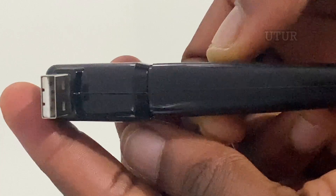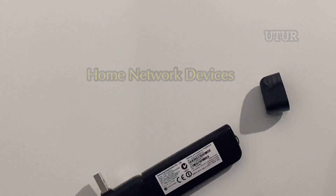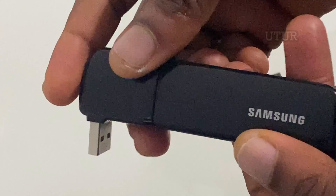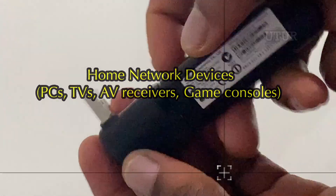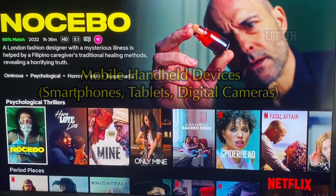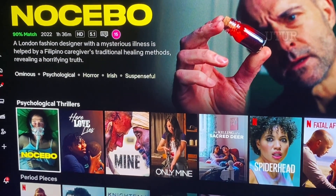DLNA — Digital Living Network Alliance — technology can be divided into three broad certified class categories: your home network devices, your mobile handheld devices, and your home infrastructure devices. Home network devices encompass your AV receivers, game consoles, televisions and PCs. Mobile handheld devices encompass your smartphones, tablets and digital cameras, while home infrastructure devices encapsulate your routers and hubs.